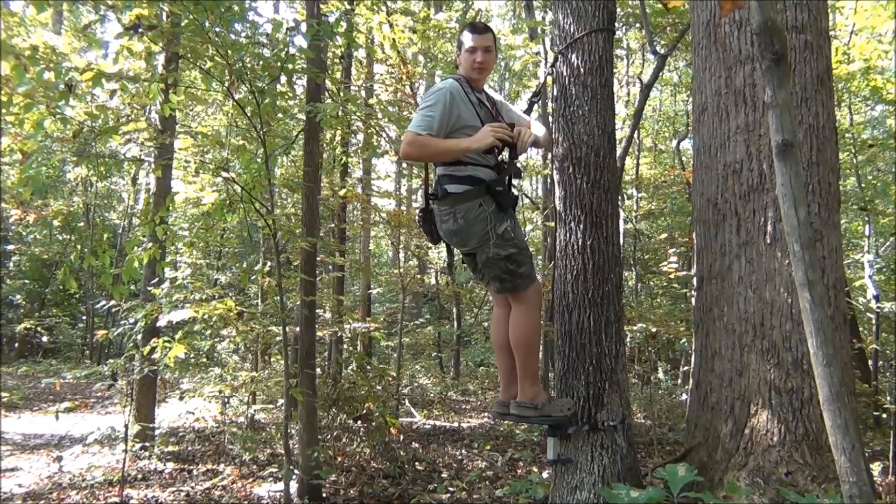Hey guys, this is Carter here with Carter's Outdoor Adventures. Today we're going to review the cheapest saddle platform on the market. Stay tuned.